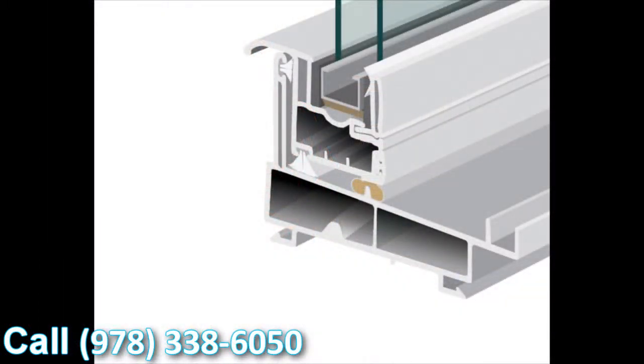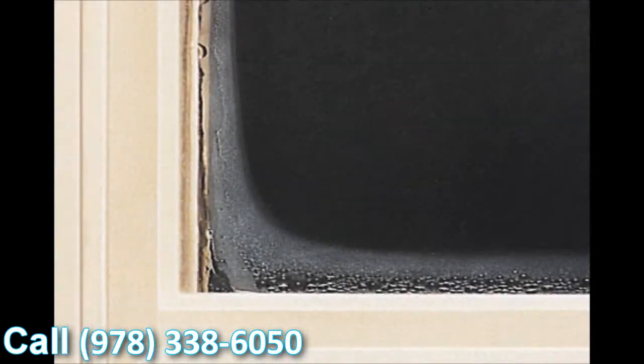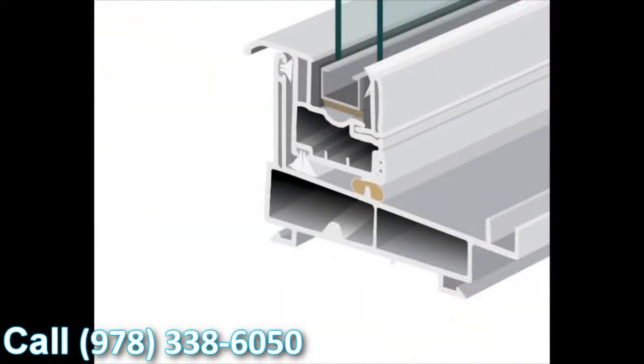With this window, we use the stainless steel intercept system as standard. There are two types of intercept systems — tin-plated and stainless steel — and we've made the decision to use stainless steel standard on all our products. The great thing about stainless versus tin-plated is that it conducts a lot less heat and cold, so condensation resistance is significantly upgraded.